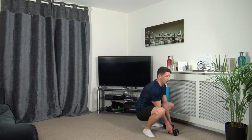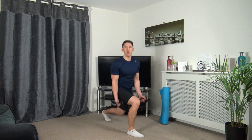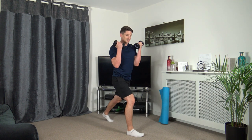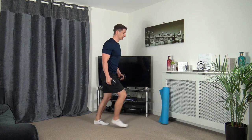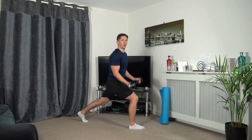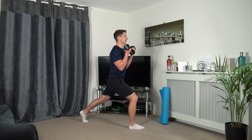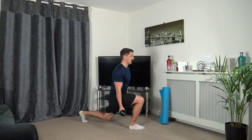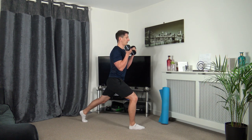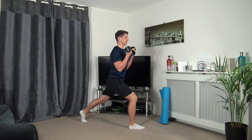Grabbing the dumbbells — we've got the lunge curl next on the opposite leg. Down we go, come up and squeeze the biceps. Take your time, focus on the balance, keep a nice strong core, head up facing forward. Good stuff guys. Three, two, one. Super job.